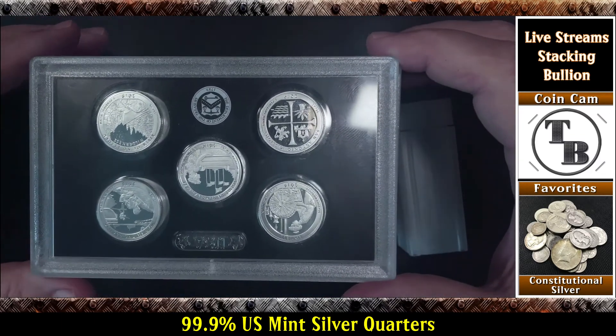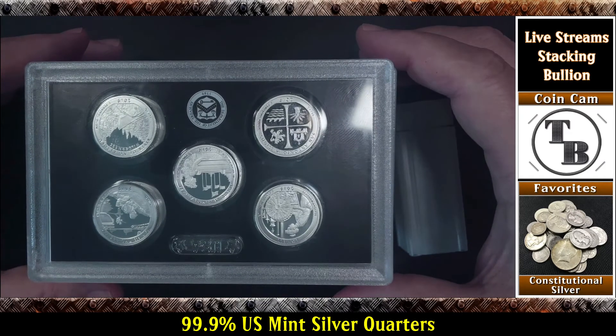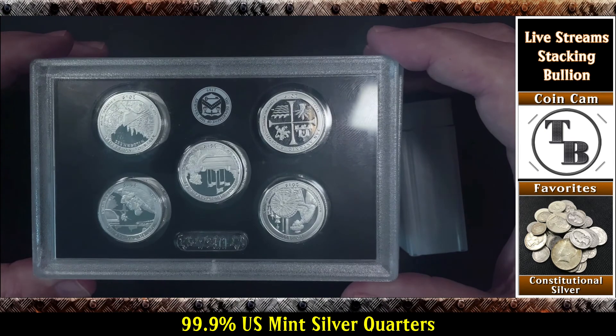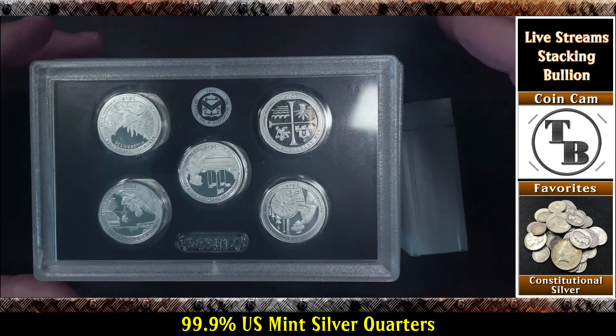Well, just a short video today. Just wanted to show you that I got the last two lenses I was waiting for. Thank you for watching, and always remember — let's keep talking bullion. I'll see you in the next one. Bye.